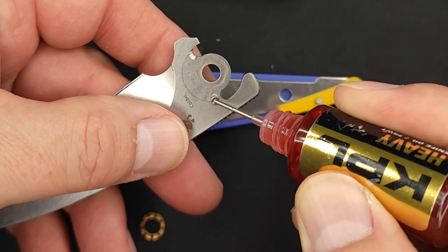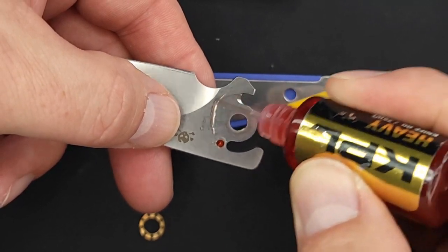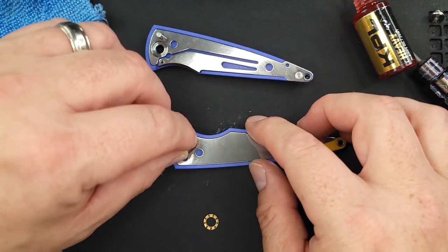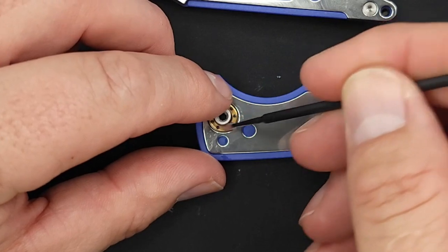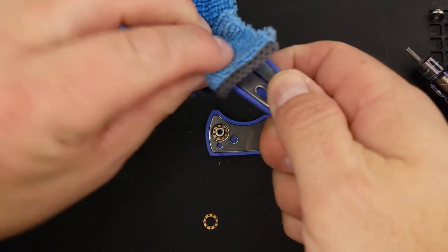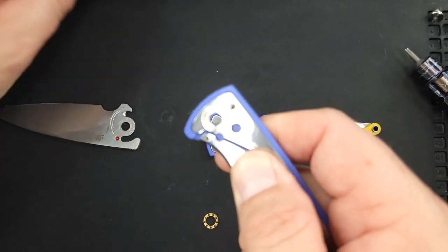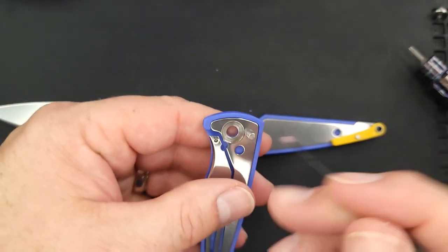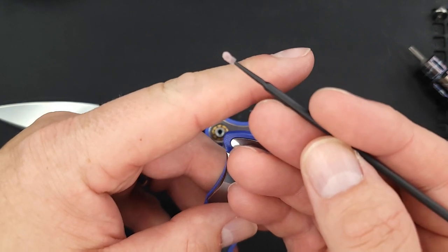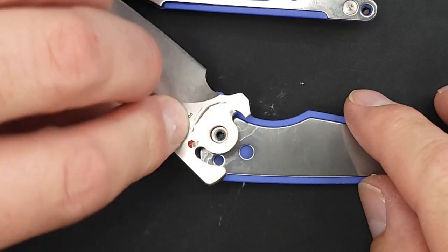I hope you're having a fantastic day, and if not — find at least one thing every day to be thankful for and focus on that; your day will be better, I guarantee it. So we've got the detent ball covered; a little lube goes a long way. There's your stop pin — a pretty decent size, a real chonker, that'll definitely work. Putting a little bit on the inside as well. There's our blade — that simple, ladies and gentlemen.